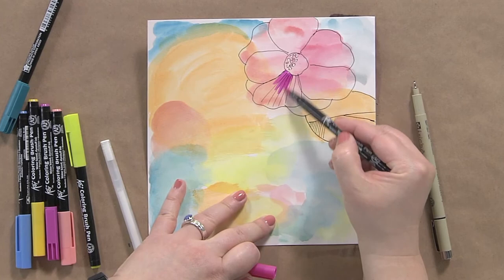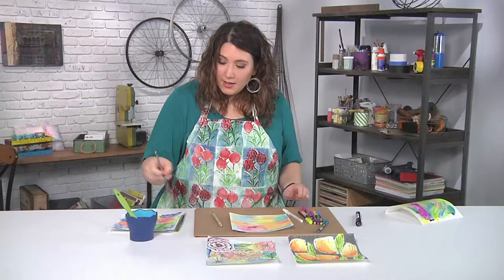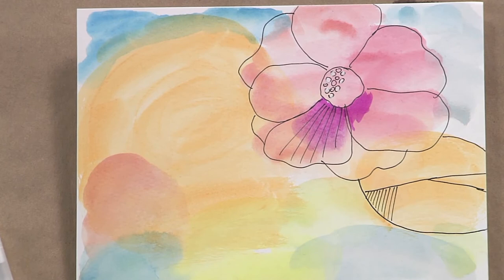You can even go back to your brush pens and add a little bit of depth of color in there. You can see that this is super forgiving. If you feel like your lines are too dark, you can always go back and add some water, maybe even with a small brush, to really soften it up. Look how soft that gets when you do it — isn't that cool?